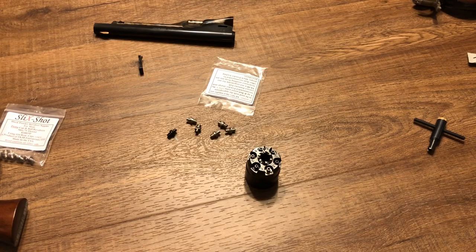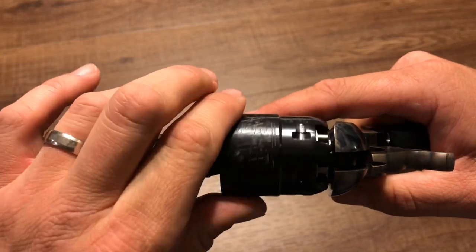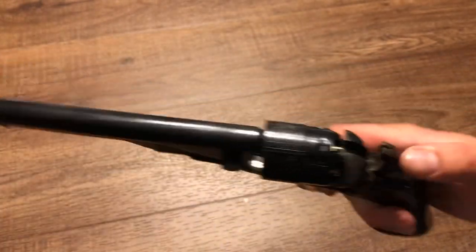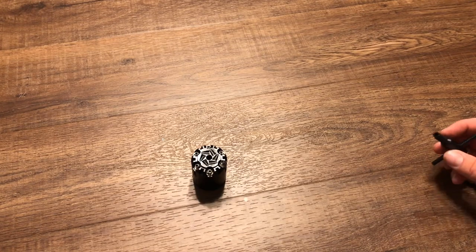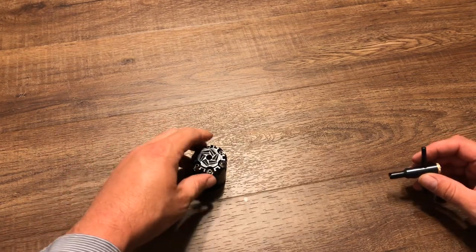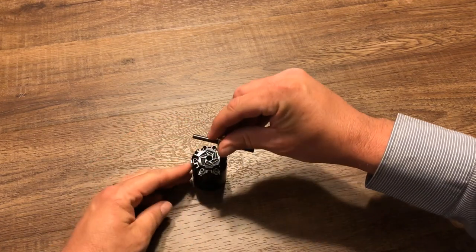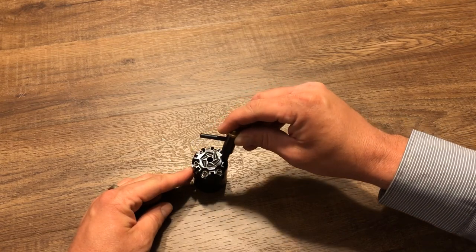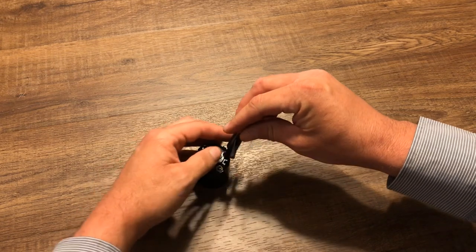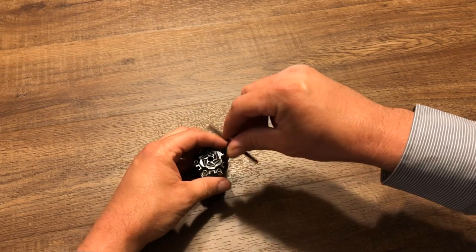I'll go ahead and do the other five off camera. Now you can see I've got the Slickshot nipples installed all the way around on the Colt, and I also went ahead and installed them on the Remington cylinder as well — except for one — because there's one more installation tip to share. On the Remington, if you try to get the nipple wrench on the nipple and go straight down like you would on the Colt, it won't work. There's a slight tilt, so lean the wrench out just a little, give it that backwards turn until you get the click, and then just tighten down.